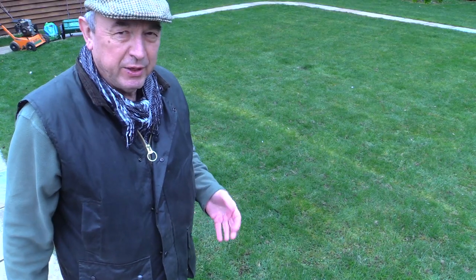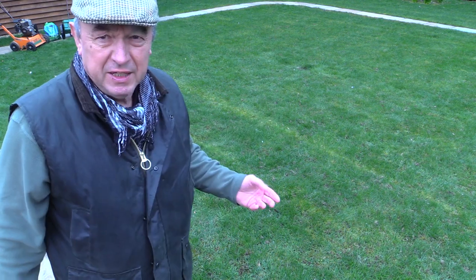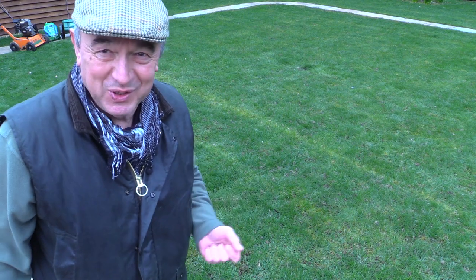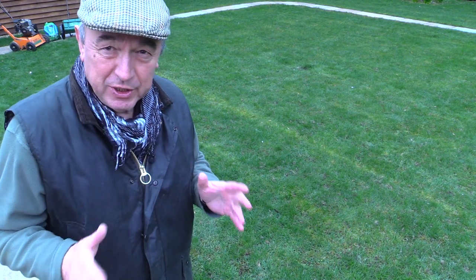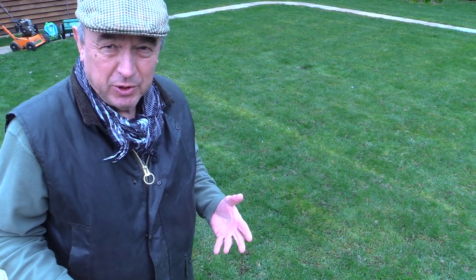When we moved to the new house one of the problems we had was with the lawns — they were very mossy and really hadn't been well looked after. Not that we're going to be much better, but we're going to do our best. And the first thing we've decided to do is to deal with the moss.